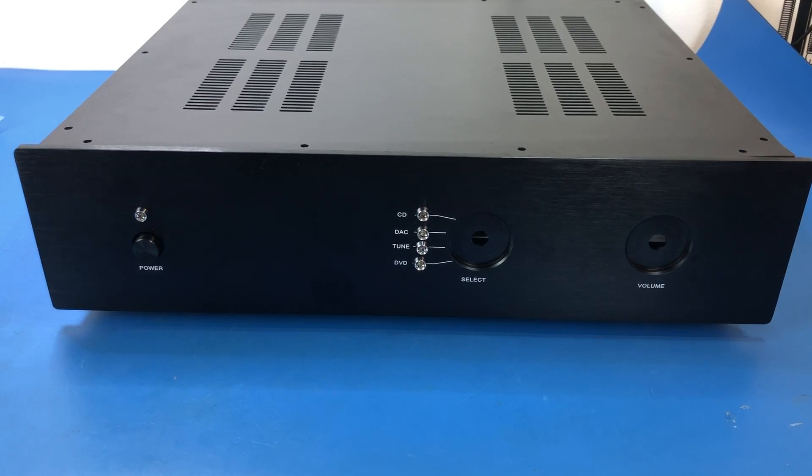Hi everyone, I'm Stephen and welcome to AudioNautica. I've got a new project on the bench — this is one of those Chinese Marantz 7 clones that you get on eBay.